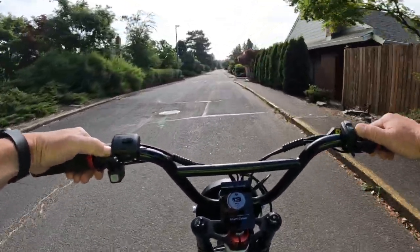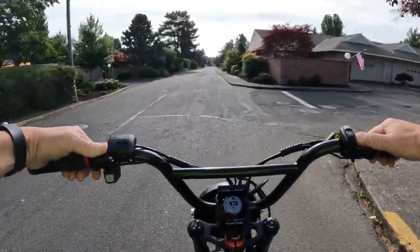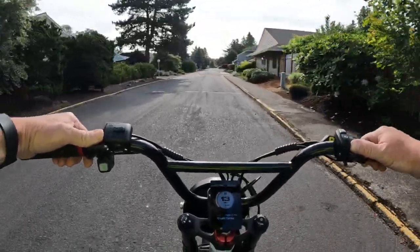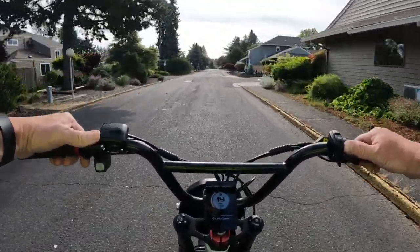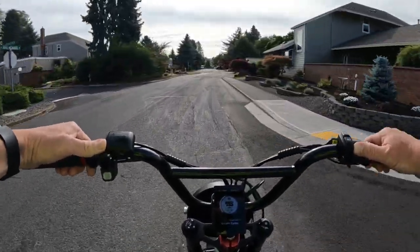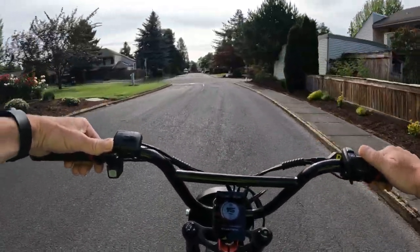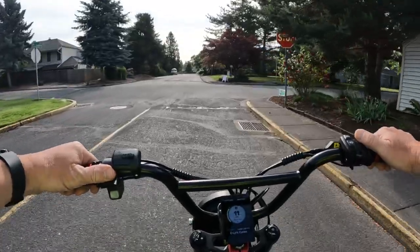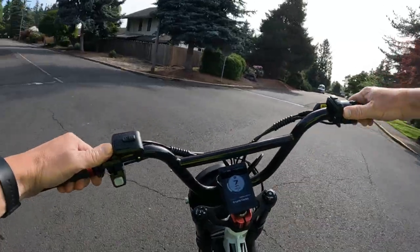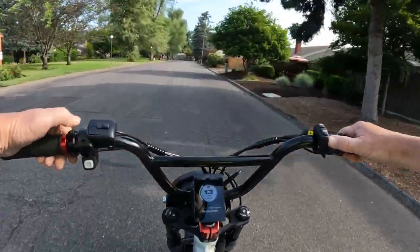A 20 amp-hour battery is just about a must on a bike these days, particularly at 52 volts — I like 52 volt at a minimum of 20 amp-hour. This bike has seven pedal assist levels and a 12-magnet cadence sensor.